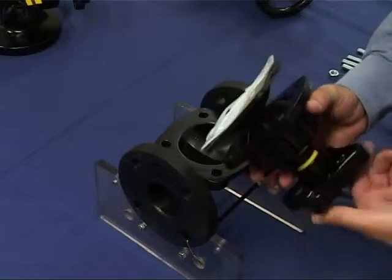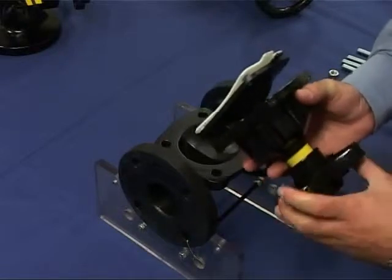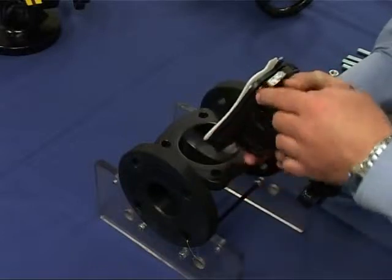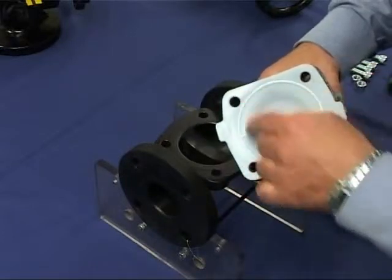Rotate the handwheel anti-clockwise. The diaphragm should sit in line with the bonnet. Make sure that the holes in the diaphragm line up with the bonnet bolt holes.